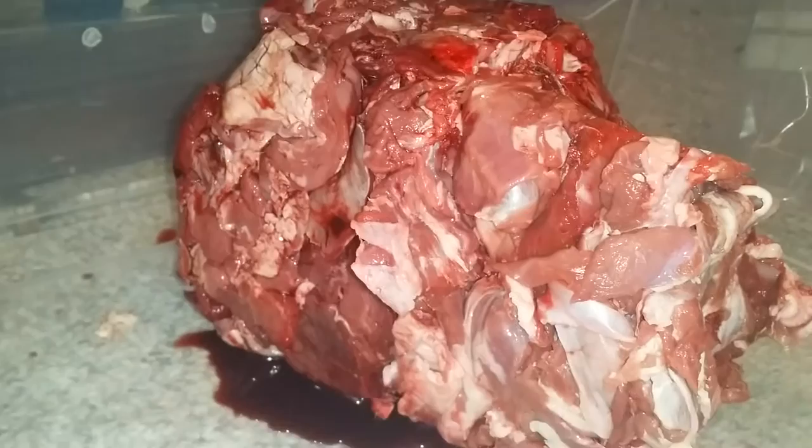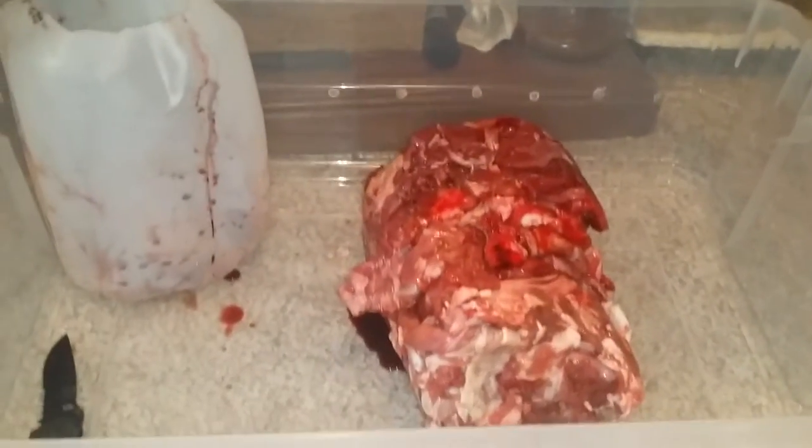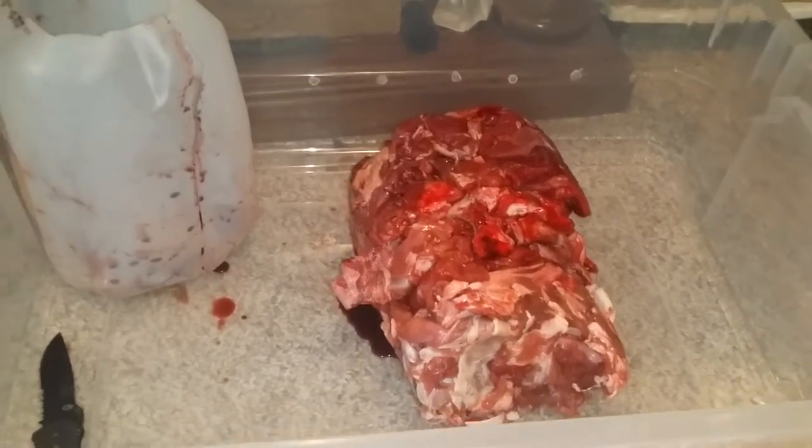I'm gonna get it all bagged up and give the turtle a snack. I'm not sure if it's gonna be one video or more than one, but we'll see. If you see this and nothing else, that's one video; if you see this and something else, then there's more than one.